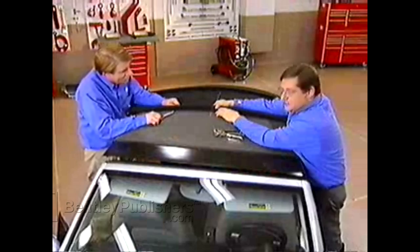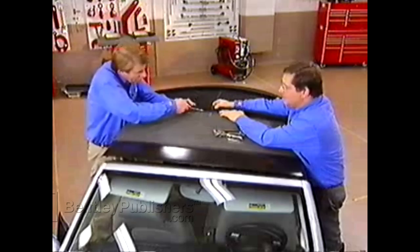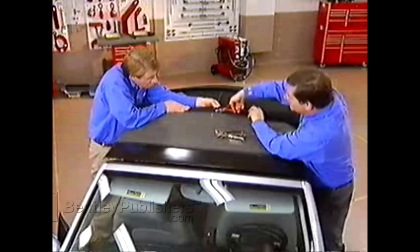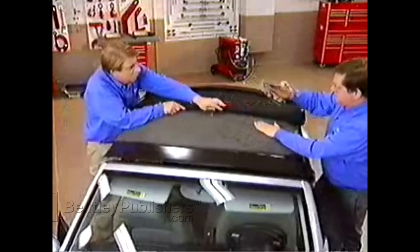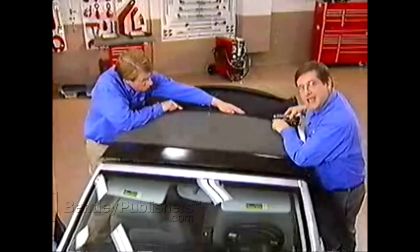When reattaching the zippers, first align the marks on the outer shell and the inner liner. Start the zipper tool in the center of the zipper, push it back and forth, and you'll feel a click when the zipper is properly engaged. Zip it all the way to one end, then come around to the other side, engage the zipper pliers, push toward the already fastened area, and pull off the other side. Then use the stapler to fasten the end of the zipper, making sure you get a good bite on an area of zipper fabric not damaged from previous staples.